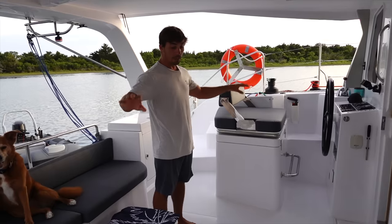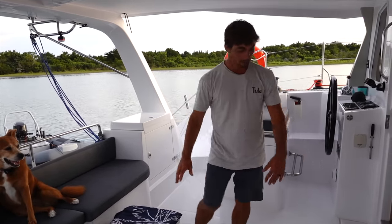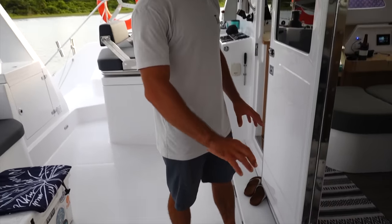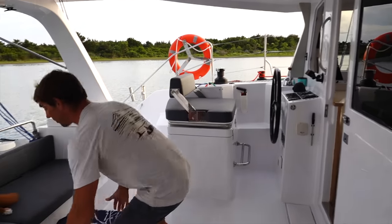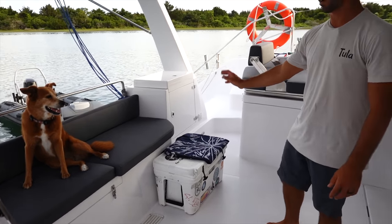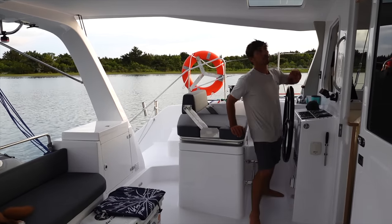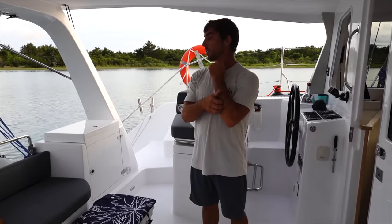They sloped this whole cockpit so it drains to the center, fore and aft. Under the floor is all drainage — a big drainage channel with big through-holes that drain out right under the bridge deck, plus a drainage grate so anything that comes into the cockpit drains right out the back of the boat. It's a comfortable, safe-feeling cockpit — when you're in here you feel locked into the boat. We've done a few hundred miles sailing and it's been really nice.